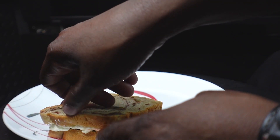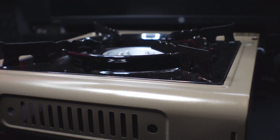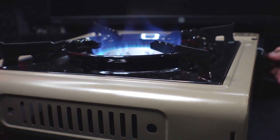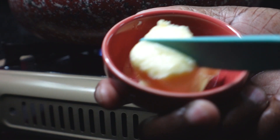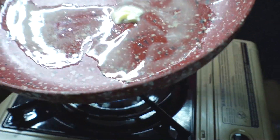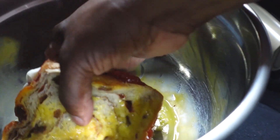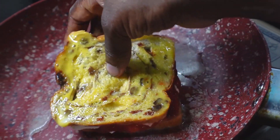Then we're going to slap these sides together and set this aside. Now we're going to get our pan over medium-low heat. I'm going to add half of the butter to the pan. We're going to dip our French toast in the egg on both sides, then get it into our pan just like so.